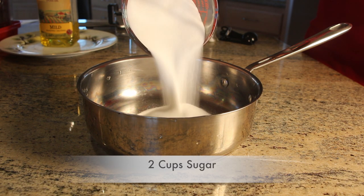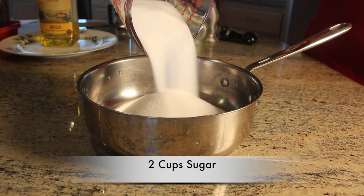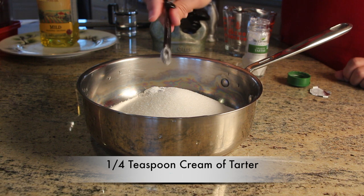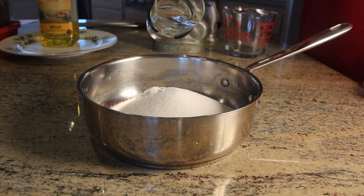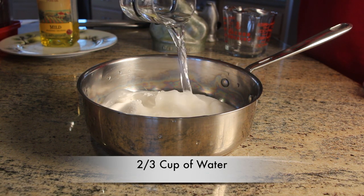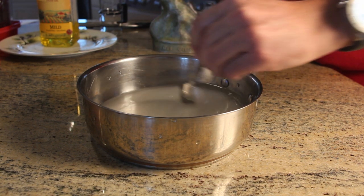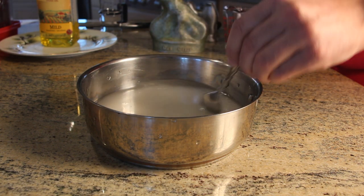The recipe I'm using is really simple: two cups of sugar, one quarter teaspoon cream of tartar, and two thirds a cup of water. Some recipes call for corn syrup and I've tried that, but it's a little smarmy tasting. I prefer not using the corn syrup.